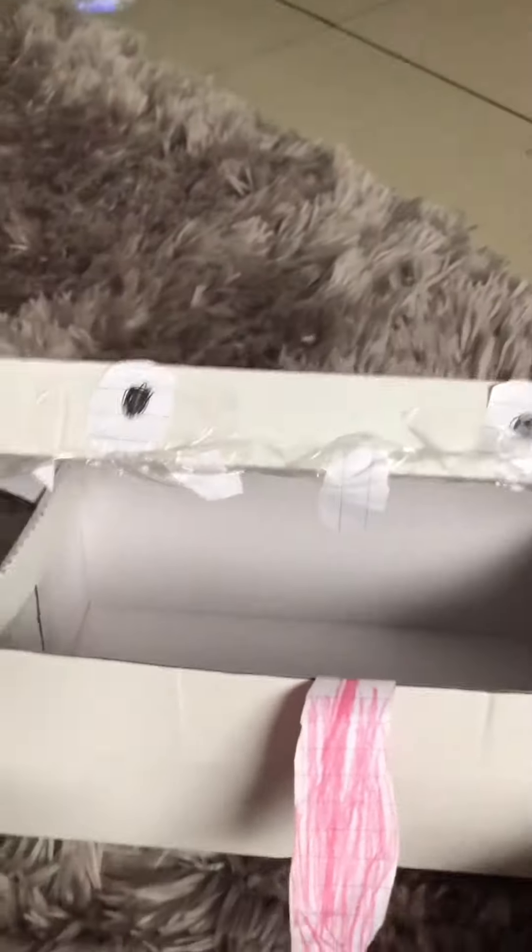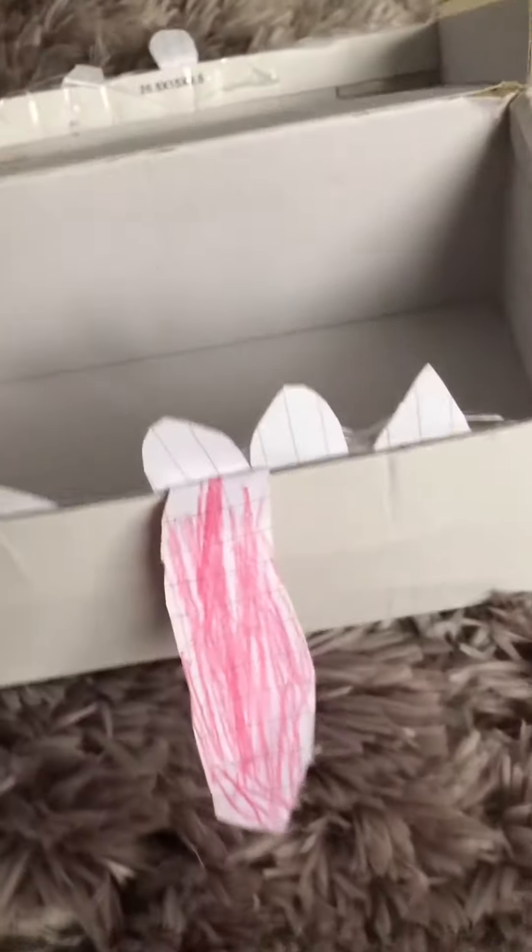Okay, now teeth time! We have this special balloon tool and we're gonna put it in. There's one tooth in now. For the others — oh my god, you look beautiful so far! Now for the other tooth — oh, beautiful! Now for the bottom one — oh, beautiful so far!